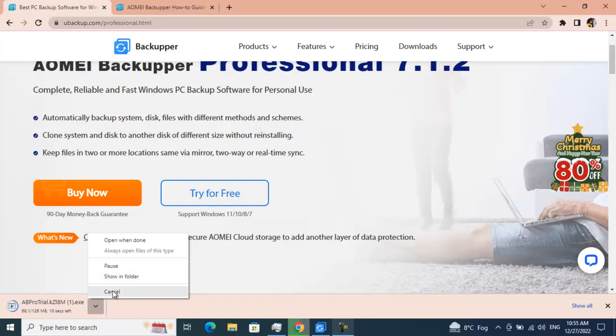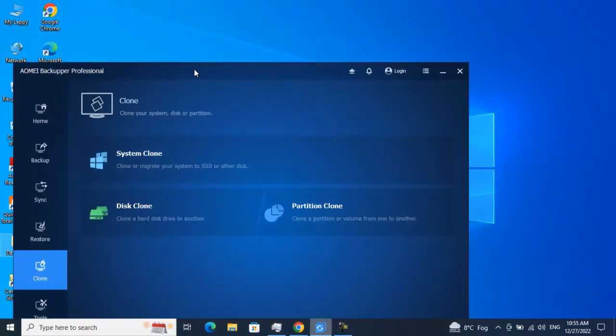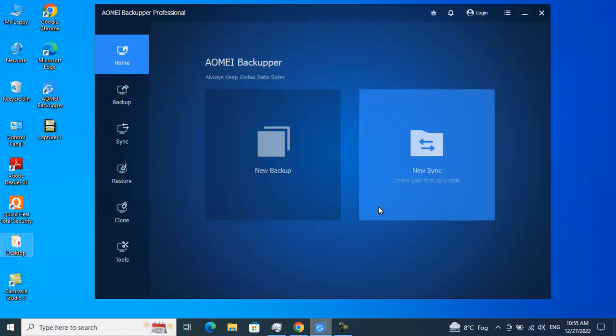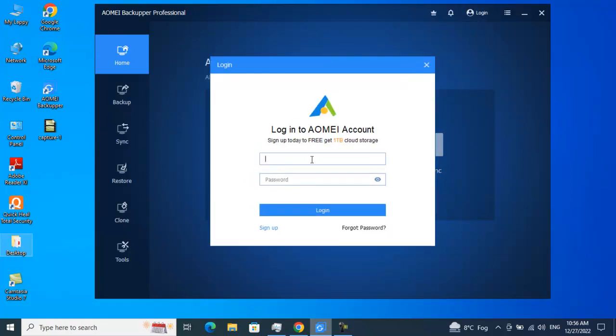I've already downloaded and installed this software. Once it gets installed on your machine, it will look like this — you'll see this beautiful, neat and clean homepage or dashboard of AOMEI Backupper. Once you hover over the top, you'll see the subscription option. You just need to fill in the license key and subscribe for the Professional edition, or you can click on Login if you have an AOMEI account.